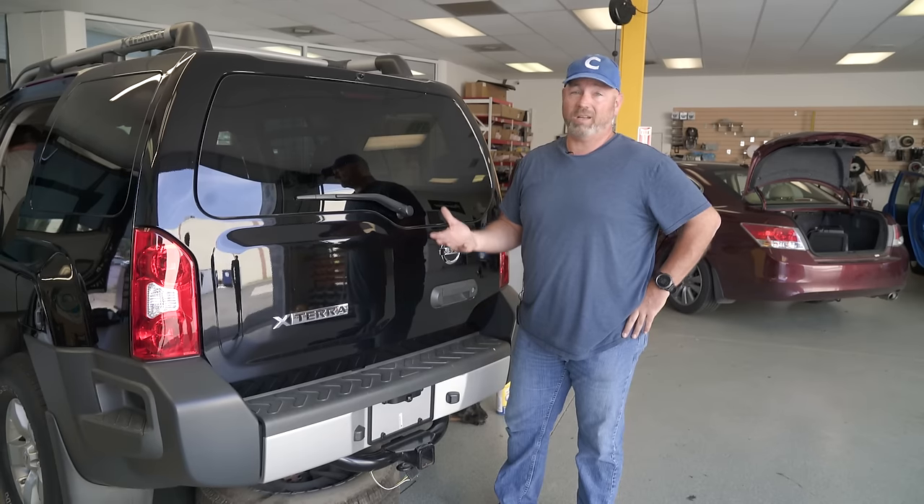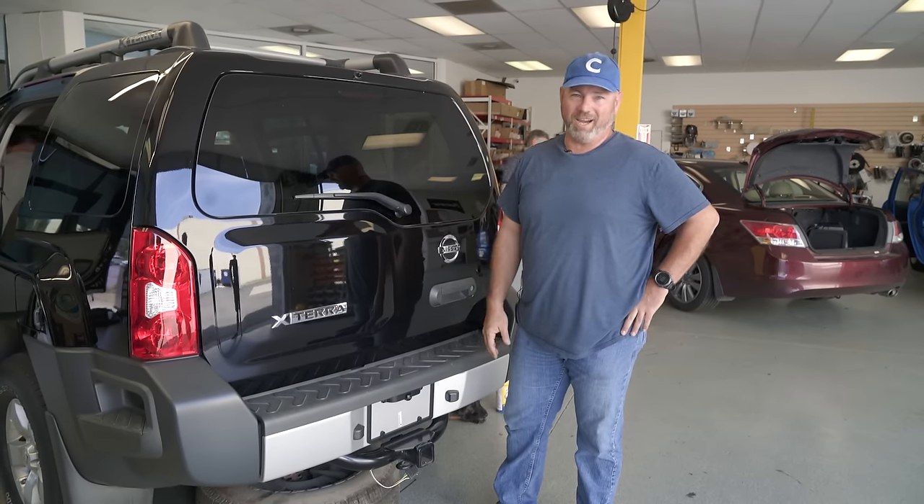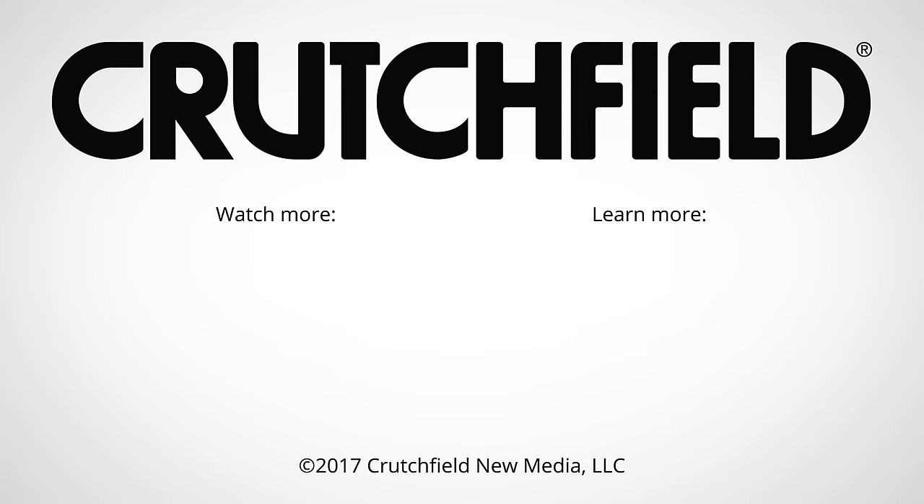And once you get it in, you're going to love your backup camera because you can, like Barry, stop running over kids' bikes. If you have any questions or need some help picking out or installing a backup camera, just call Crutchfield.